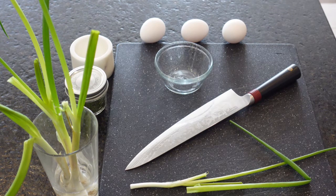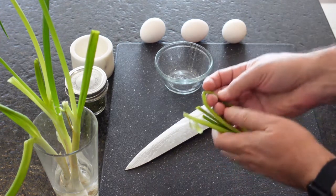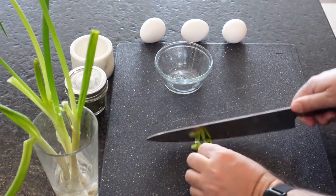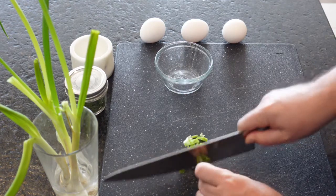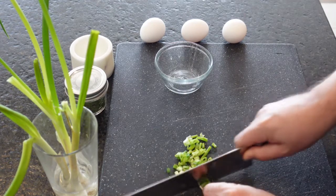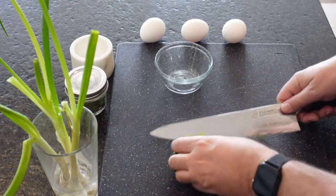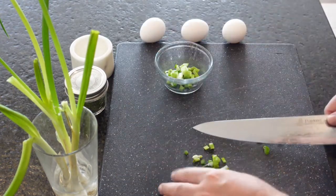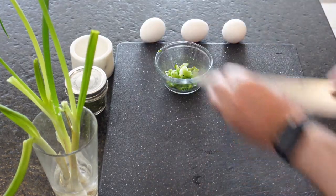I love green onion — it's one of those things that just makes an omelet taste fresh. You only need one for this recipe, and just a really quick chop, nothing fancy. That should take you a couple of seconds. I'm going a lot slower than I usually do, maybe because I'm talking and cutting at the same time, but the good news is we're done.